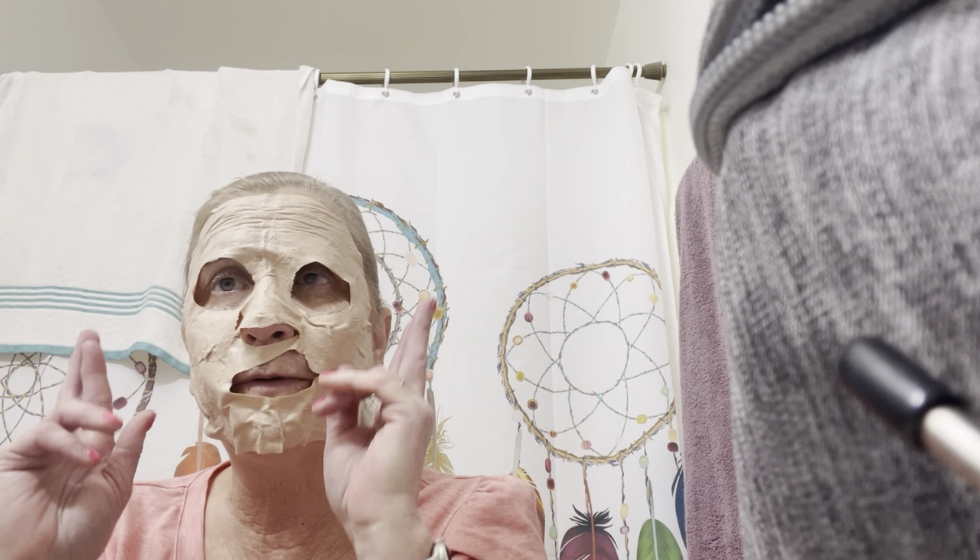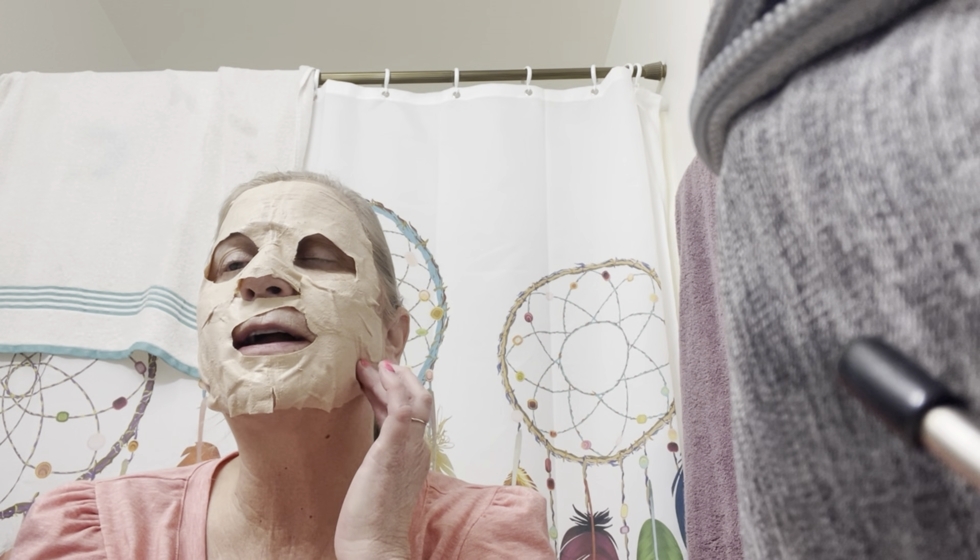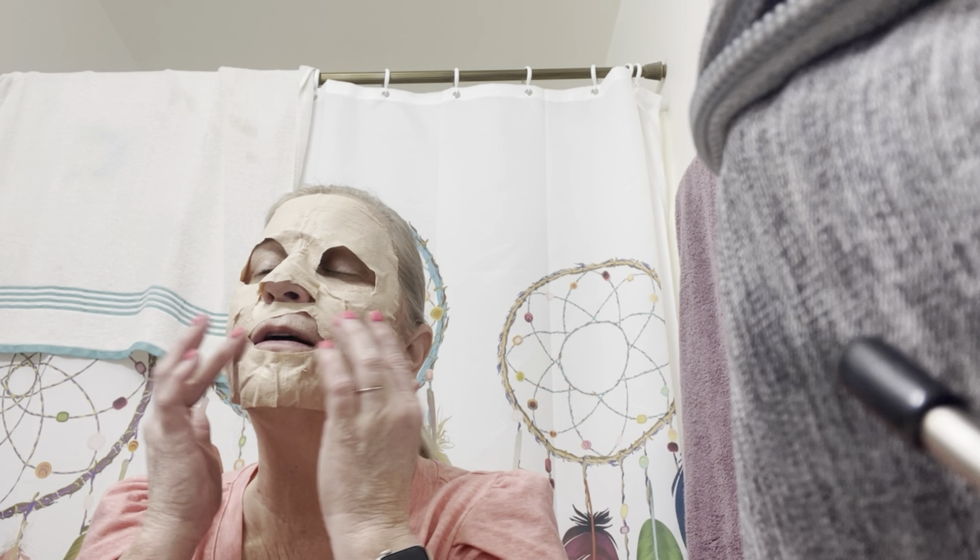I notice now as I'm getting older — and I can't even see that well — but the lines around my mouth really need some work. So I will try this year to work on those. So this is my mask for this morning.